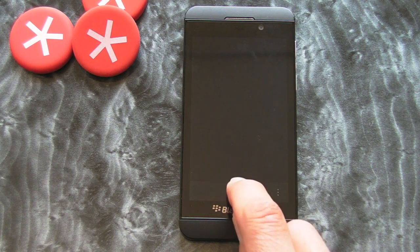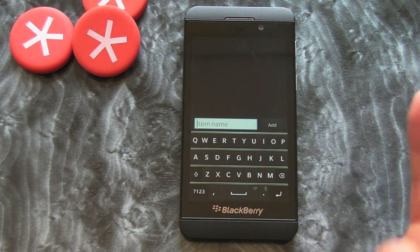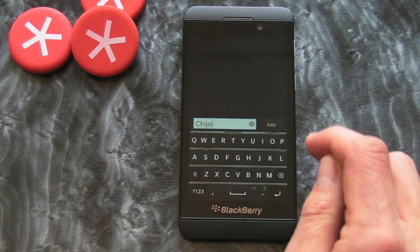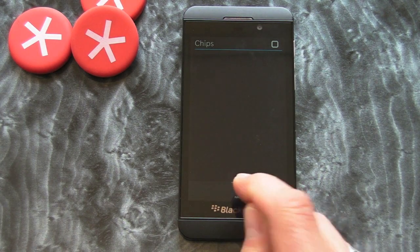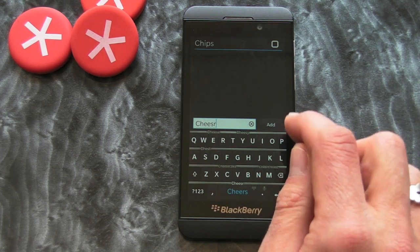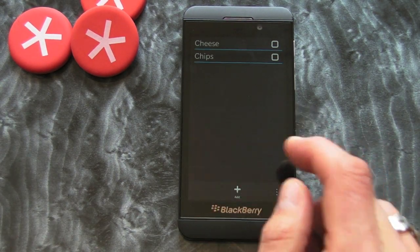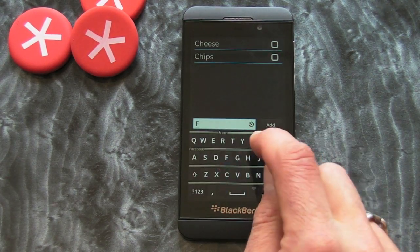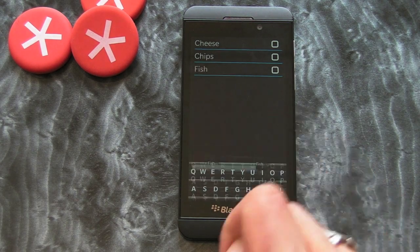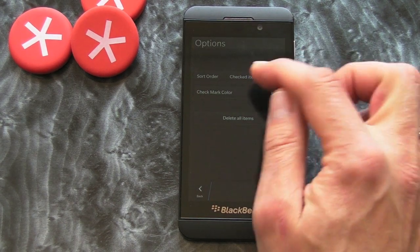As you can see at the bottom of the screen there's an Add button. We press that and then we type the item in. So let's say this is going to be my shopping list — I need to buy some chips, so we put that in and add it. Then we'll add another one: some cheese. Then another one: some fish. We add those and essentially that's the application.